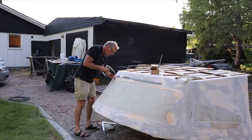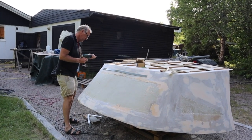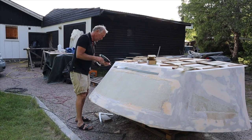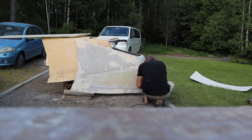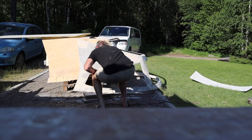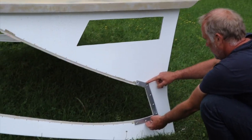Before we paint the dodger, we need to cut out for the windows. We've mounted the window frames to make sure we cut the windows in the right place. Then comes an exciting moment — just to cut. After cutting, we milled an edge so the window will sit on it when we mount them.